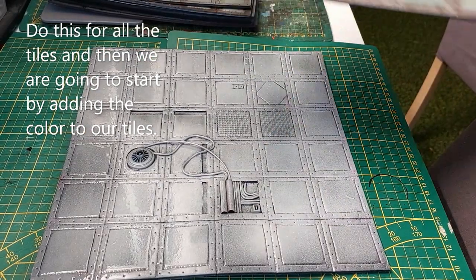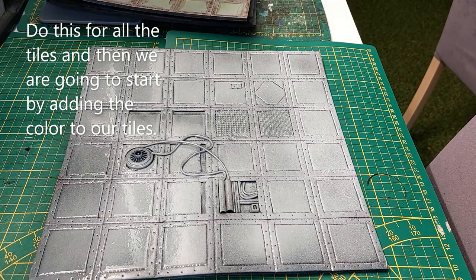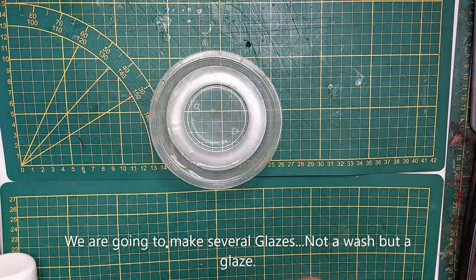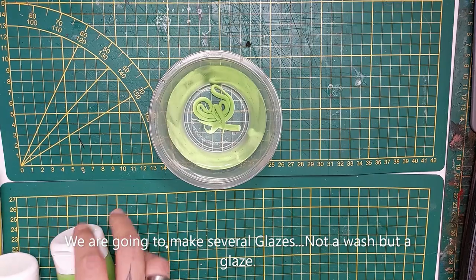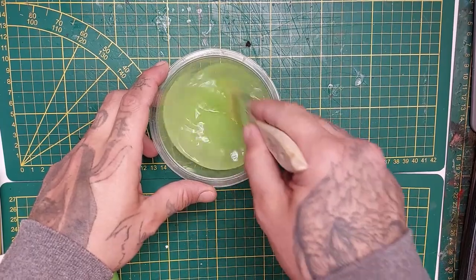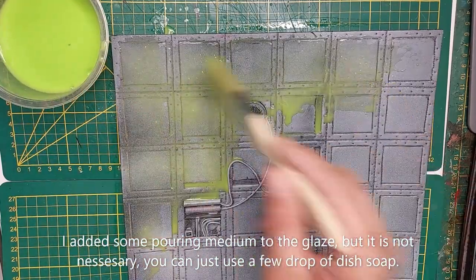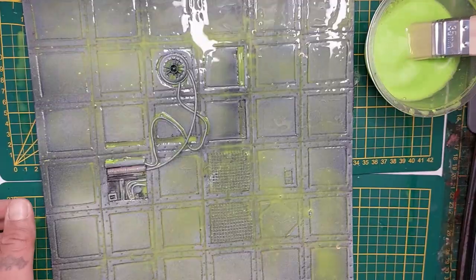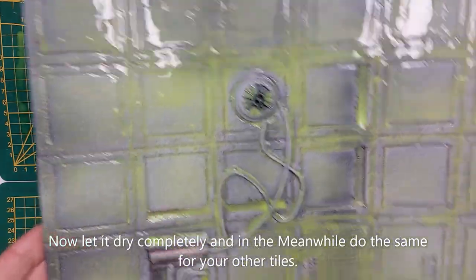Now to do this for all the tiles. We're going to begin by coloring our concrete and tiles — this part actually took the longest. We're going to make glazes — not washes, but glazes. Take a lot of water, put a little bit of dish soap or pouring medium inside. Start with a green glaze for a toxic color and cover the entire tile. Let it dry, then do the same for all the other tiles.